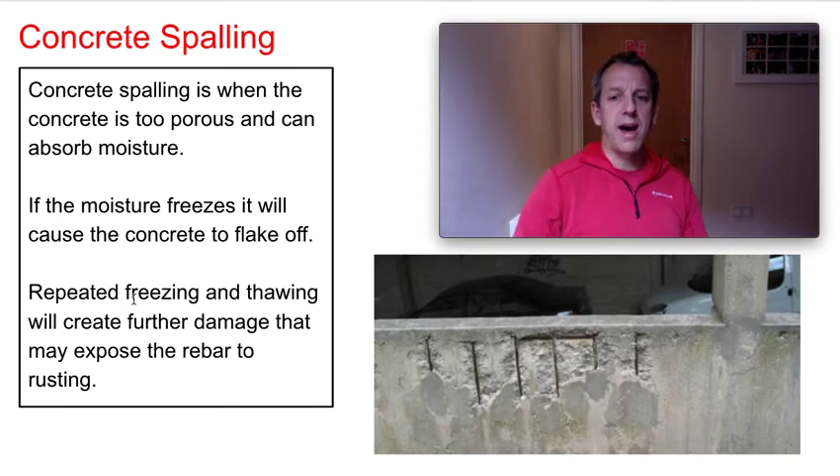Rebar won't generally expand that much, but the whole structure inside a concrete form is connected together with this steel. So it's not just one bit of steel rusting — that rust is going to travel down through these bits of rebar and inwards as well, more worryingly, creating even more cracking and deterioration of the concrete.